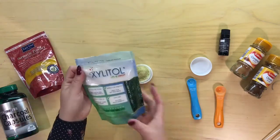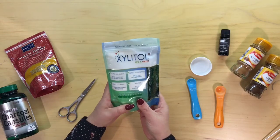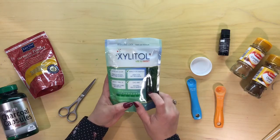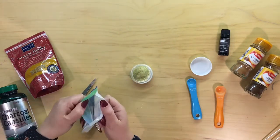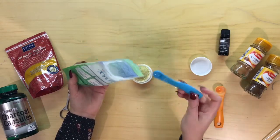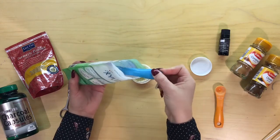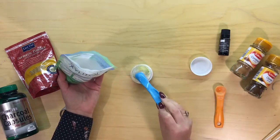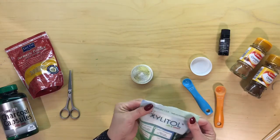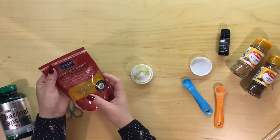This next one is a sweetener but it is actually natural and made from birch tree extract. So I'll pop this in — look this up, it is beneficial for your teeth. This is a quarter of a teaspoon. Everything in here I've researched and looked up and found them all to be really good for your teeth. I've been using it for a couple of years now and found it fantastic.